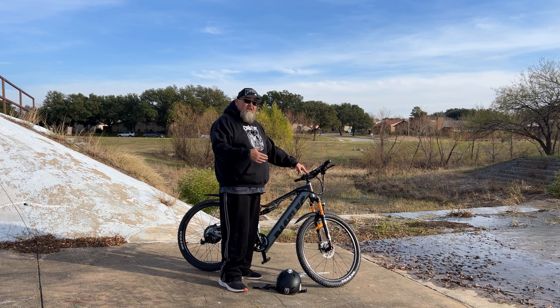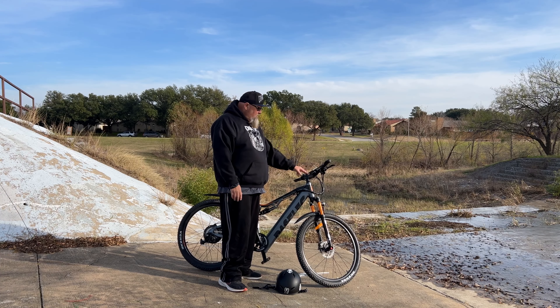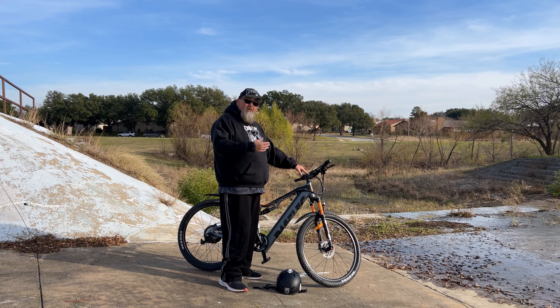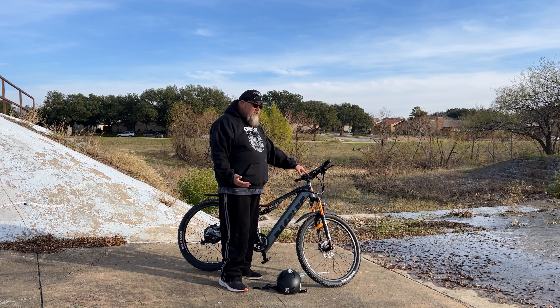You can change the speed setting up to 60 miles an hour in the controller — this bike obviously doesn't do 60, but I set it there anyway to try to get as much speed as I can. So far I've gotten it up to about 28 miles an hour on pedal assist, not pedaling like crazy, just at a good rapid pace getting a good workout. I think that's a pretty cool feature.